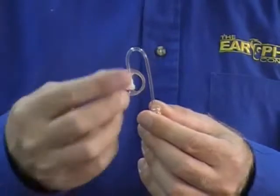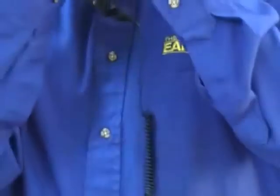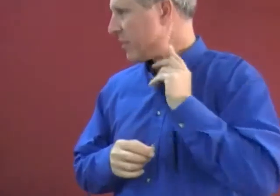The ball on top goes to the top of the ear. I'm going to hook this up and massage it into my ear. That's the way it should look in the ear.